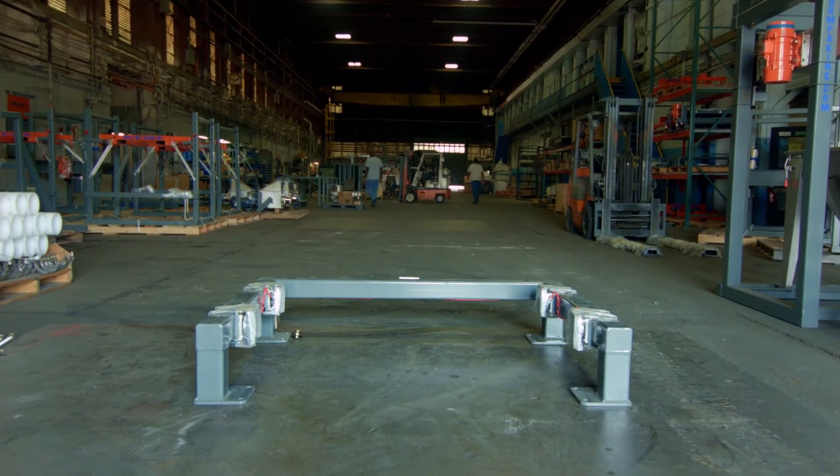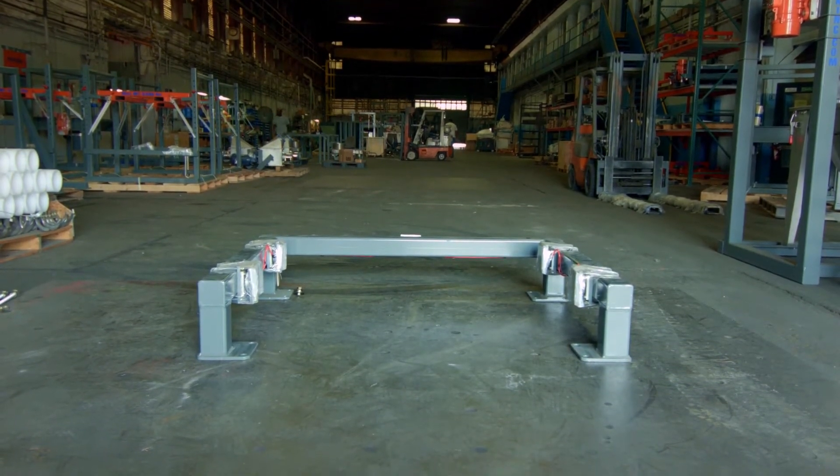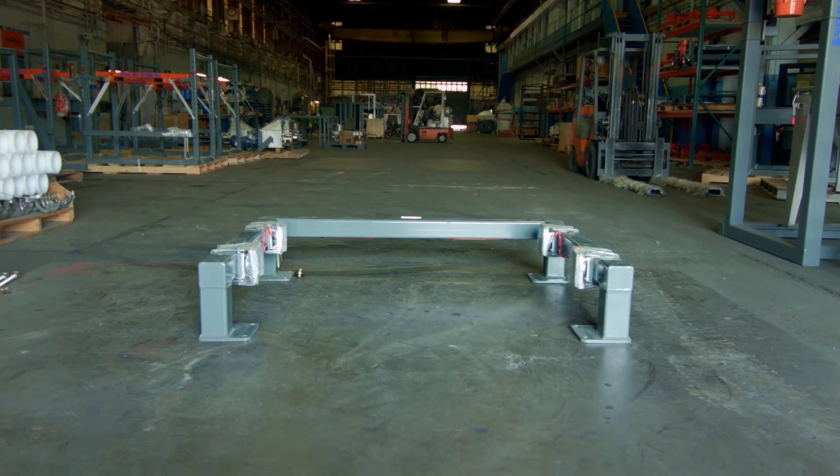Typically, either epoxy anchors or sleeves are installed on the floor to anchor the base via the 12 holes in the mounting feet of the frame.